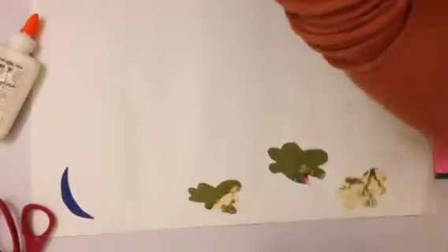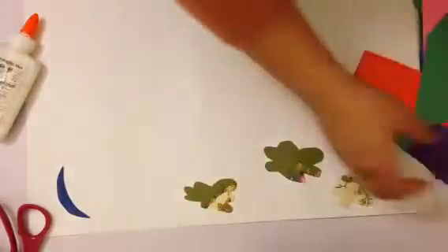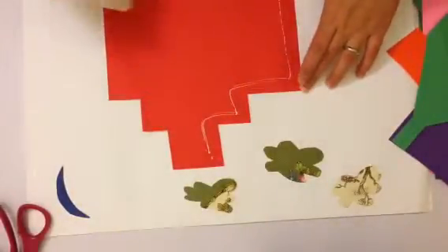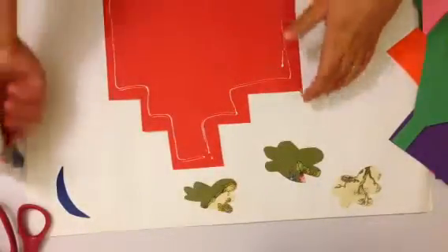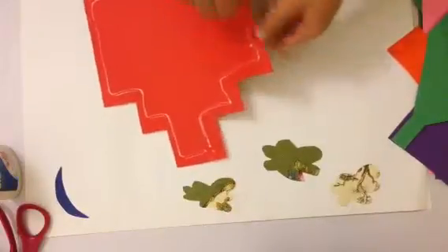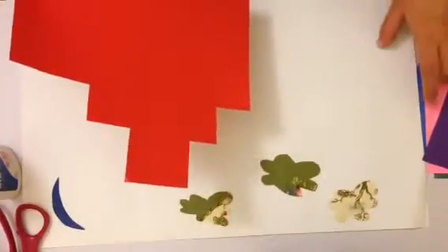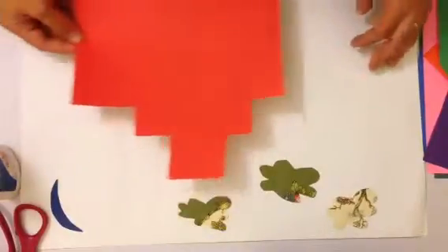I already cut out some of my buildings out of different colored paper. I'm going to start with the biggest one first. Add glue to the edges — you don't need to soak the paper in glue. Number one, that's a waste of glue, and number two it might dampen the construction paper and when it dries it might turn wavy, not flat and crisp. So try not to use a lot of glue.